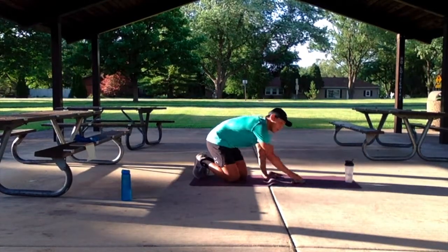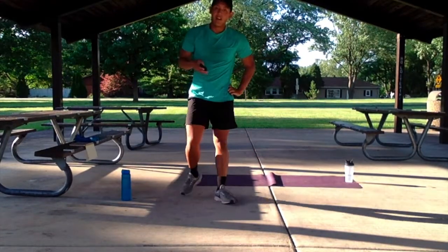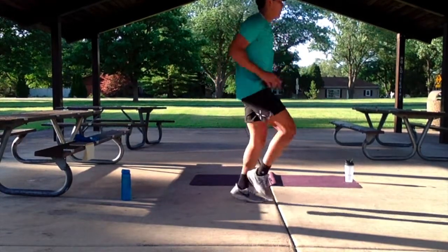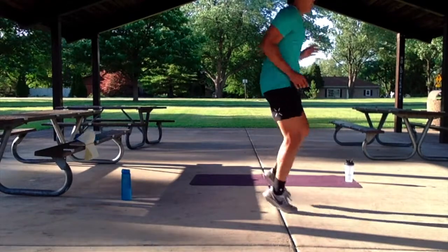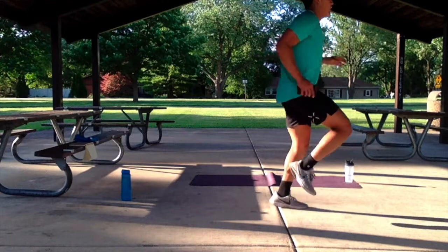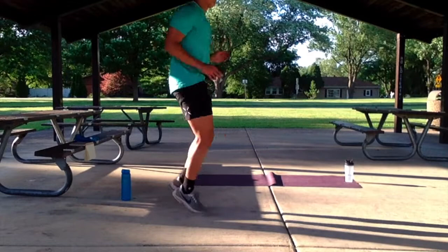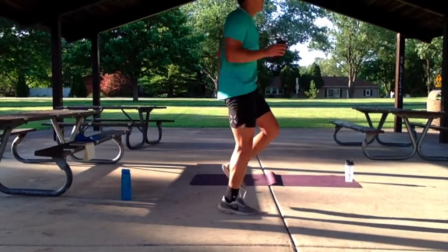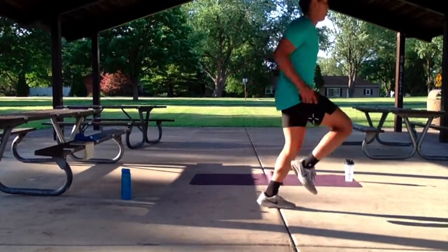Nice work guys. We've got the run in place — doing that for 30 seconds. Let's get ready, three, two, one, go. Let's keep it up, we're going up a hill. Take those long powerful strides you can get. Imagine yourself pushing up that hill. Let's keep it up, five more seconds — three, two, one.